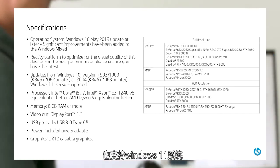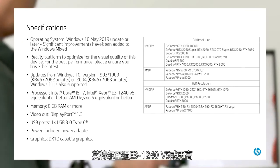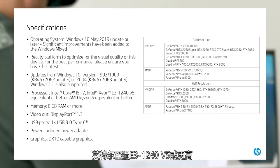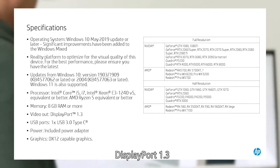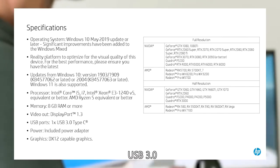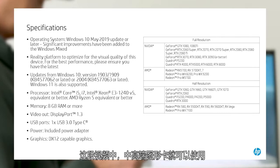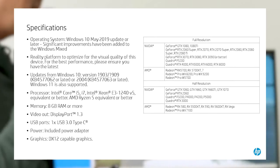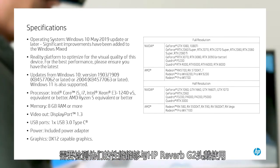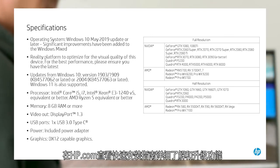Windows 11 is also supported. For processors, i5 or i7 8th generation or better, the Intel Xeon E3 1240 V5 equivalent or better, or the AMD Ryzen 5 1400 or better. At least 8GB of RAM, DisplayPort 1.3, USB 3.0, and a graphics card that supports DirectX 12. The current crop of mid to high-end graphics cards should work; however, some may only support half resolution. Check the Quick Specs document on hp.com for more detailed and updated specifications — we put a link in the description below.